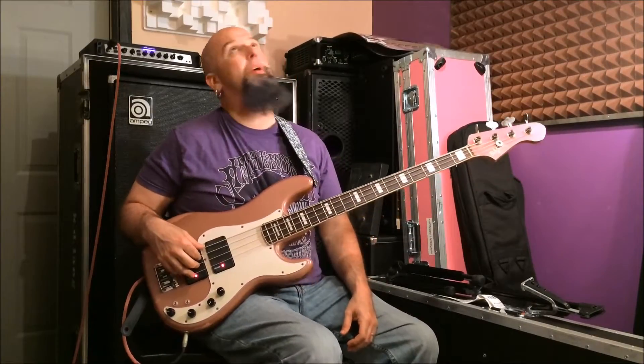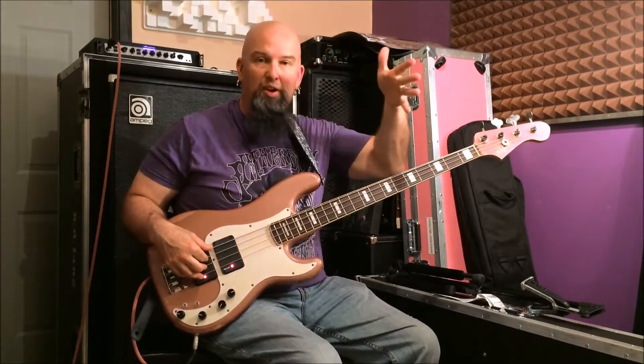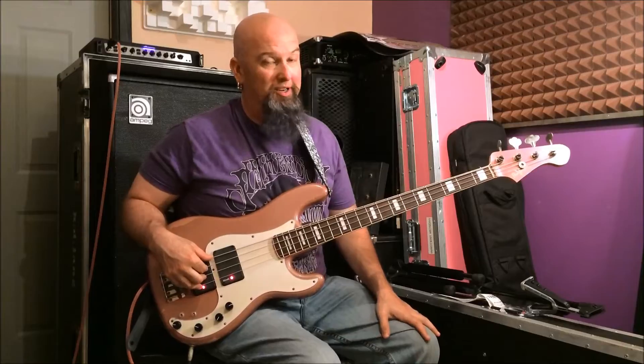Boys and girls, here we are again back at the old Pink Bass Cave in the nice heat of almost the summer. As you can tell, sweat from the brow — because you might be where it is cold. Here, it's 84 degrees.